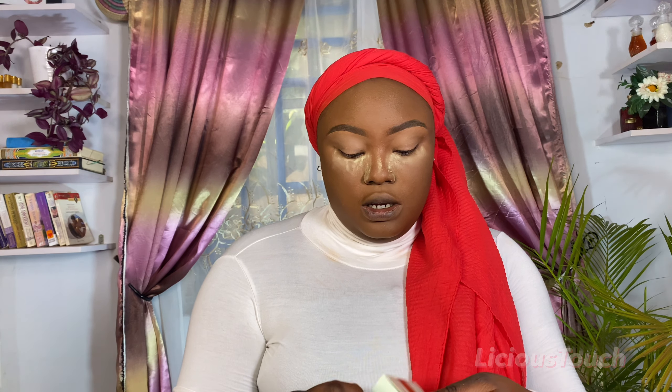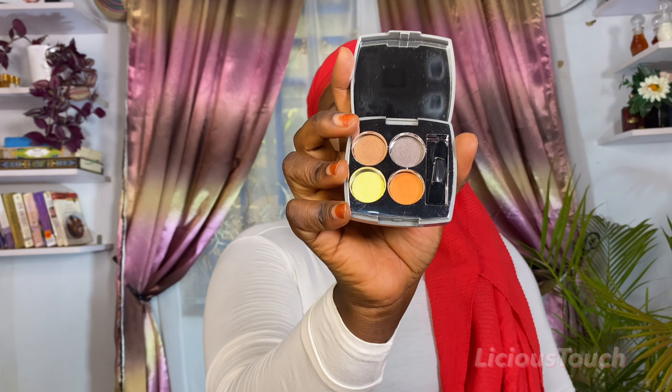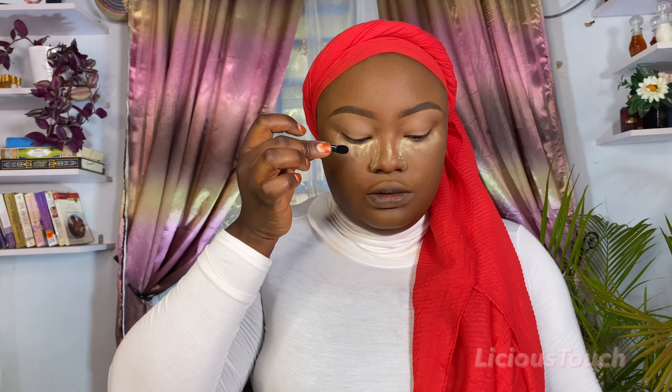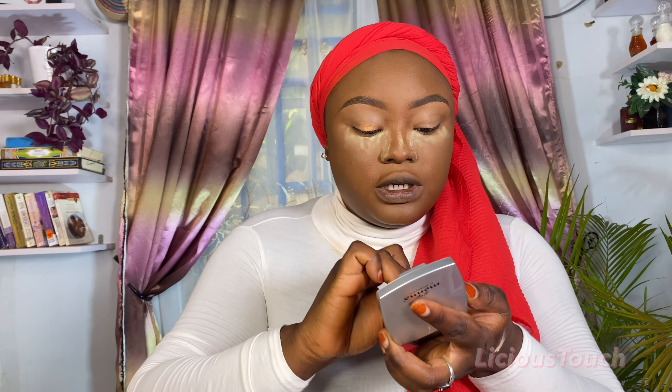I'm going to be using the Pineapple Quattro Terracotta eyeshadow. It comes with a cute applicator. I don't know exactly what to create with this but I'll try. I think I'm going to go into my outer V with the darker shade and use this lighter shade for my eyelid. Let me try using the tiny applicator it comes with. Oh nice — it actually is pigmented! Wow, can you see how that wears? It's beautiful.